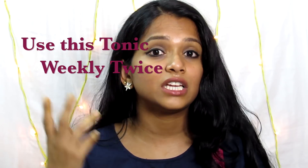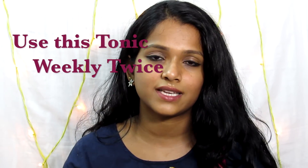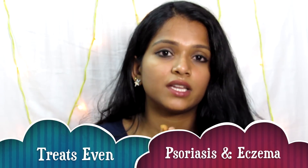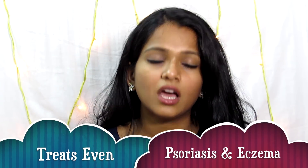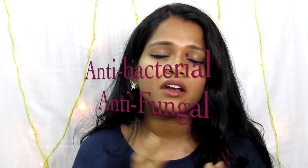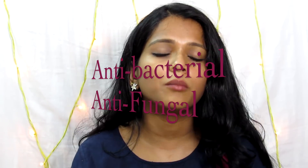If you use this tonic weekly or twice a week, you will definitely have beautiful results. Whether you have oily scalp, dry scalp, overall scalp infections, psoriasis, or eczema — you should definitely try this. These are all natural ingredients. This is an anti-bacterial tonic with anti-infectious properties. Dandruff is the main area it addresses.